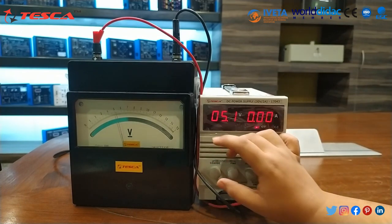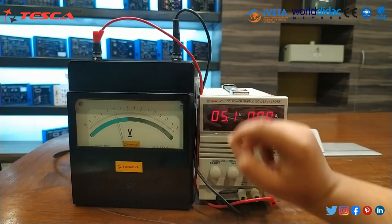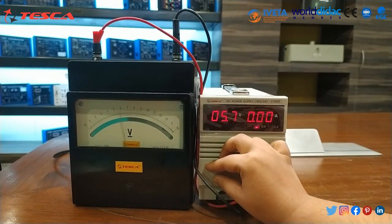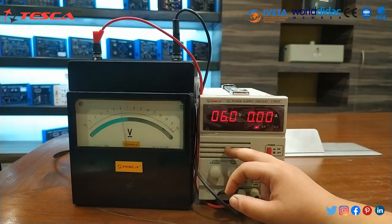When I set it to 5 volt, in the volt meter it is 5 volt. When I set it to 6 volt, in the DC power supply it is also 6 volt.